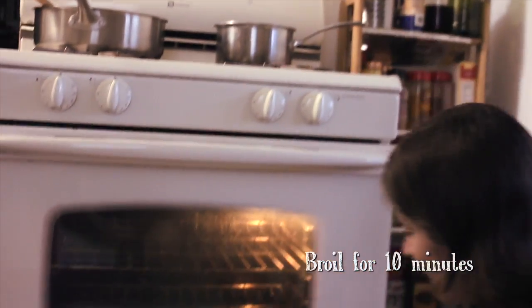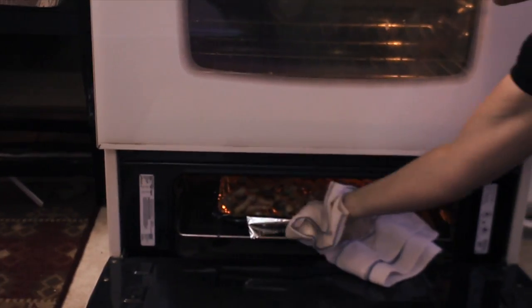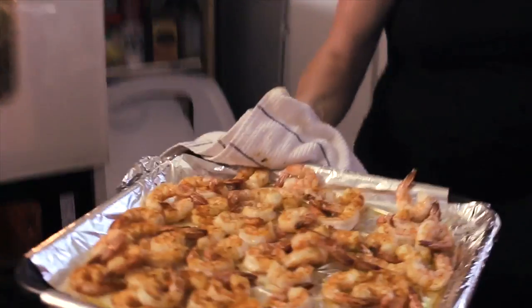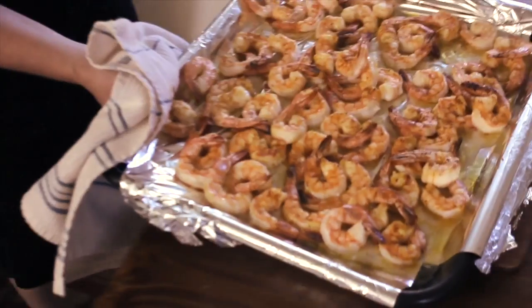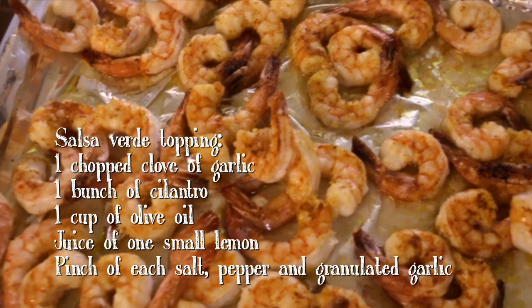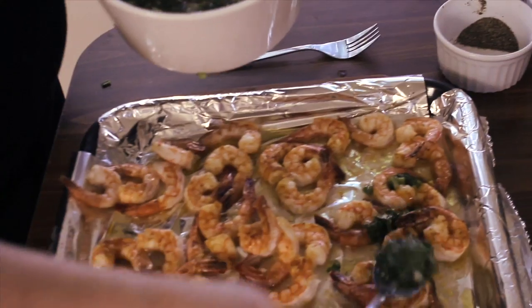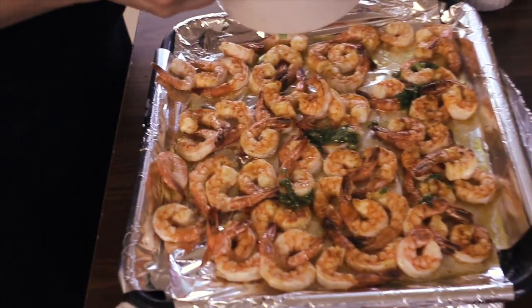Our shrimp are ready. I'm going to use all those juices that are on the pan and add a mixture of lemon, orange, a little salt and pepper, and chopped greens like cilantro and onions. That will add a little bit of flavor and color, so I'm going to sprinkle it here and there.